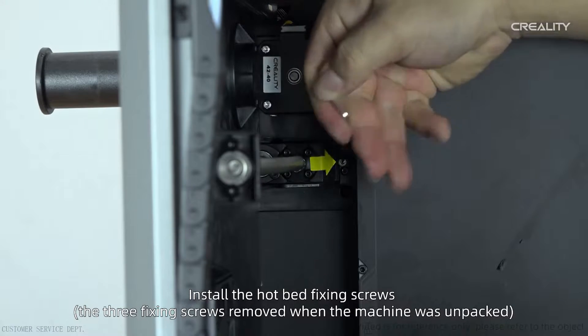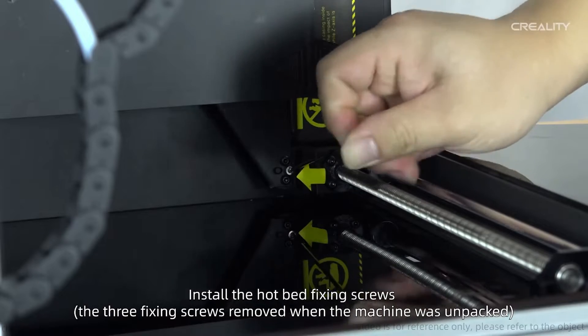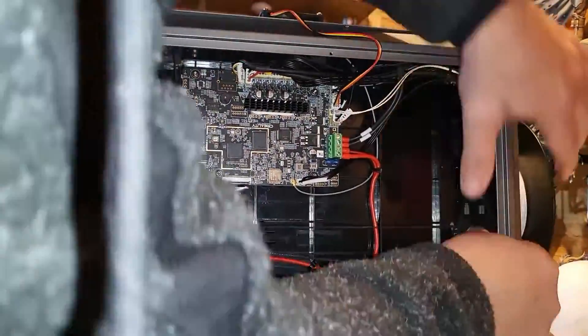Looking at the actual Creality video, you're supposed to lower it to the bottom once the belt is off, then put the holding screws back in — and that prevents the problem from recurring. A lesson learned by me: I didn't do that bit, but if I ever need to do it again, I will.